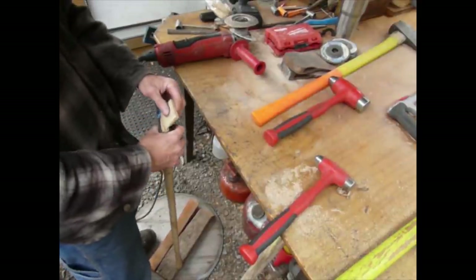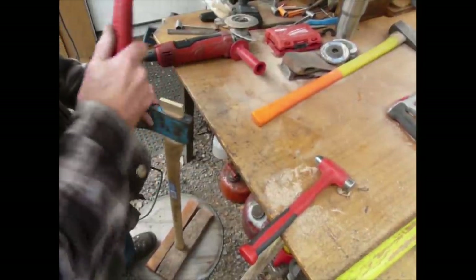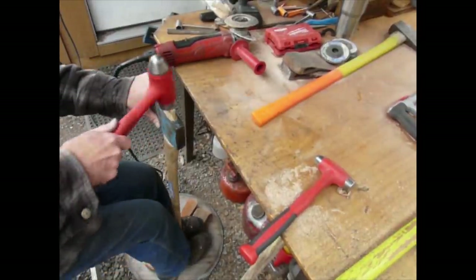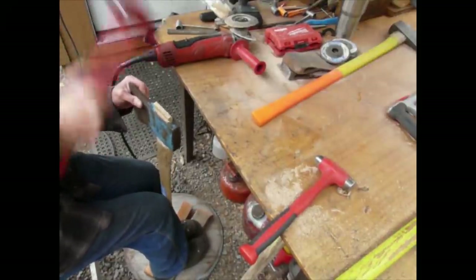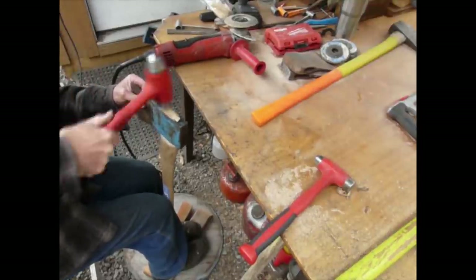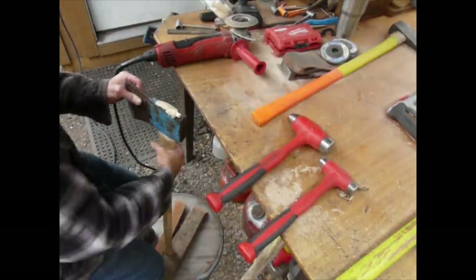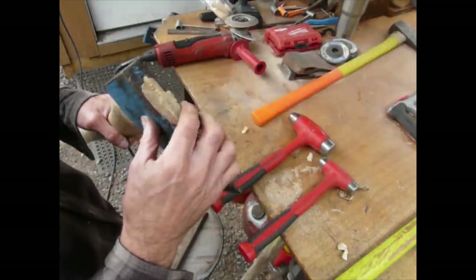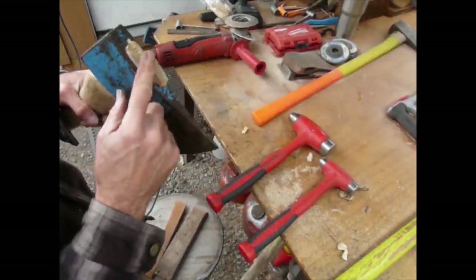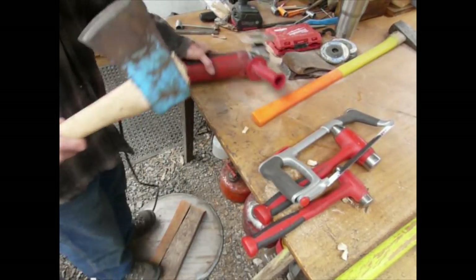Dead blow hammer works nicely — try to hit square on the end of the knob there. We're looking pretty good actually. So we'll start with the wood wedge. We put the hurt on it — the wedge went in there a pretty fair amount, which is nice. Use the hacksaw now — I'm going to use the vise and the hacksaw.